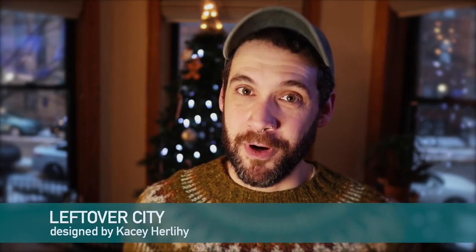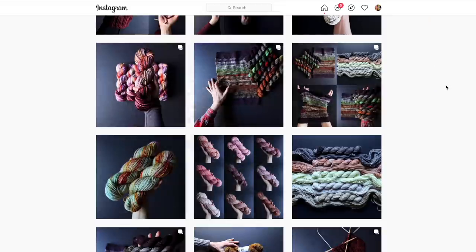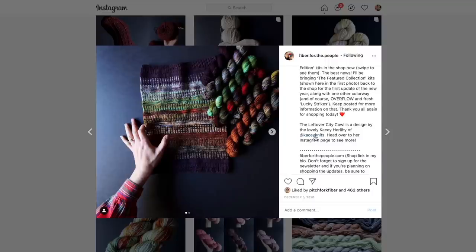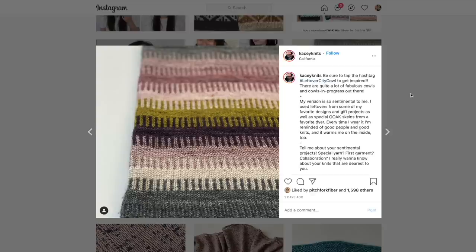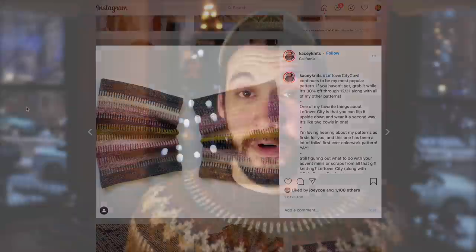The next pattern is the Leftover City Cowl. This colorwork pattern is super similar to the Sprocket Socks and Sprocket Hat except it is a stranded colorwork pattern. I discovered this cowl a while back when I purchased a mini skein set that Taylor Earl of Fiber for the People dyed specifically for the Leftover City Cowl. Even if you don't have a set of five mini skeins for this pattern, I think it would be amazing to use up any five mini skeins you have laying around, or even scraps.